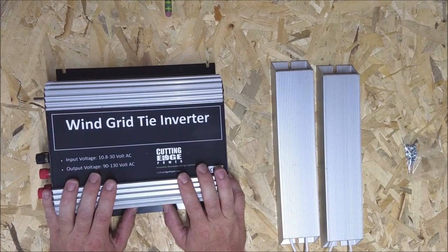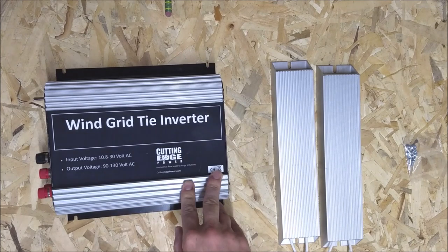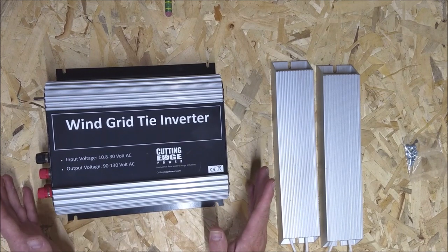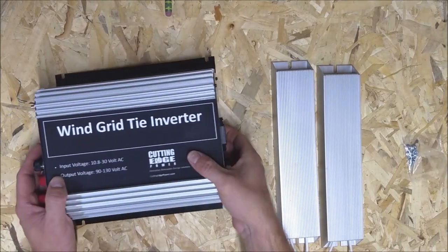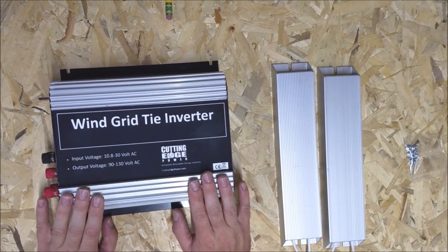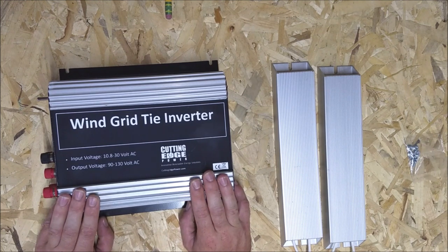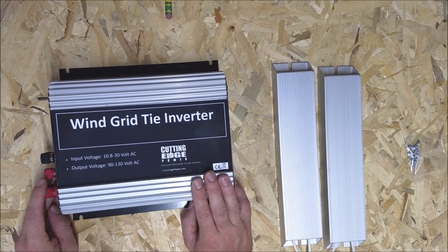I have a couple of plans for how I want to use this. To start, just to play with it, I'm going to run this off of either my 700-watt turbine or my 400-watt turbine. This inverter is rated for 600 watts according to the paperwork, though it doesn't say so on the inverter itself. My 700-watt turbine might be overkill, but even my 400-watt turbine in the windiest times gets close to 1000 watts, so we're going to play with it and see what happens.